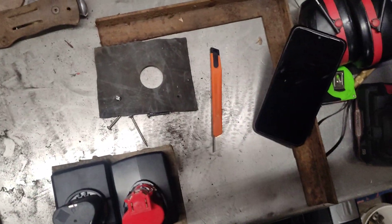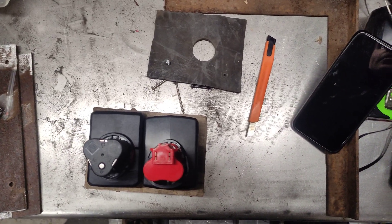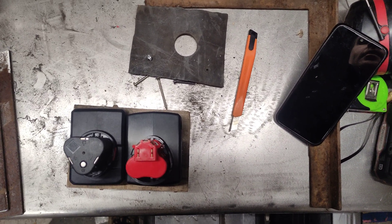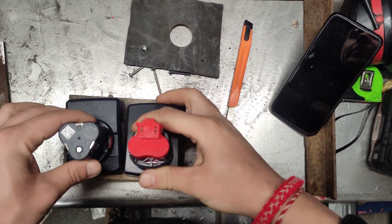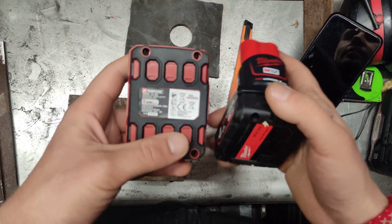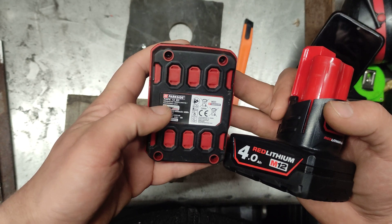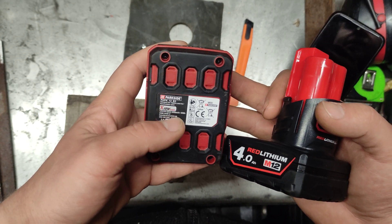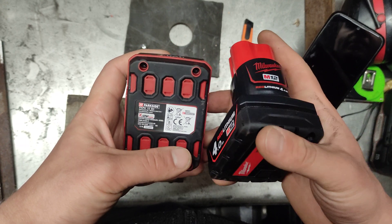Hello. Today I will compare something interesting to me — two 4Ah 12V batteries: one is made by Parkside, sold in a food store in Europe called Lidl, and one from Milwaukee.